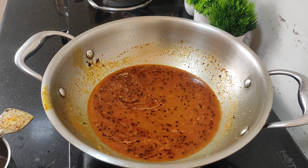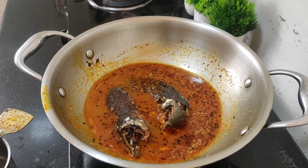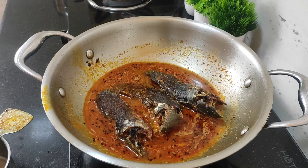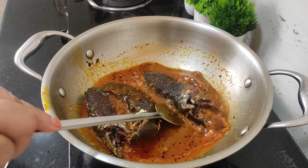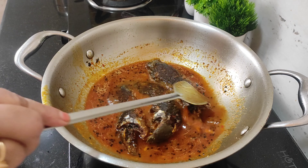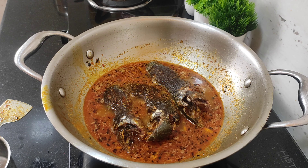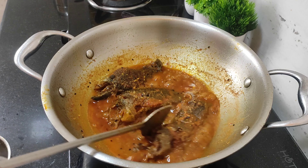The dough is ready to boil, and the wok will be done with the flour. Now the dough is ready to boil. You can boil it with the flour. The dough is ready to go.